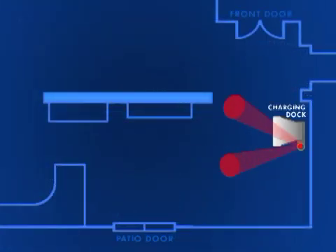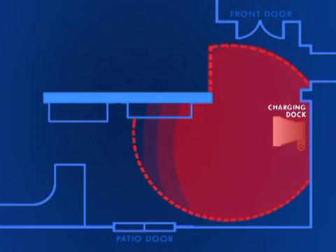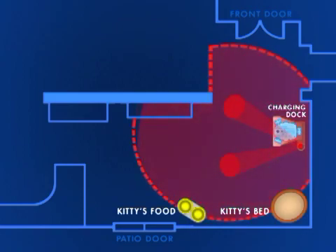Where you position the charging dock within a room is also important, as this determines where Rovio will be able to pick up the navigation signal coming from the TrueTrack beacon. For instance, if you want to check on your pet while you're away from home, you may want to put the charging dock near your pet's favorite hangouts. This will be useful later on if you want to record paths to those locations, as well as use the home command to automatically send Rovio back to the charging dock.